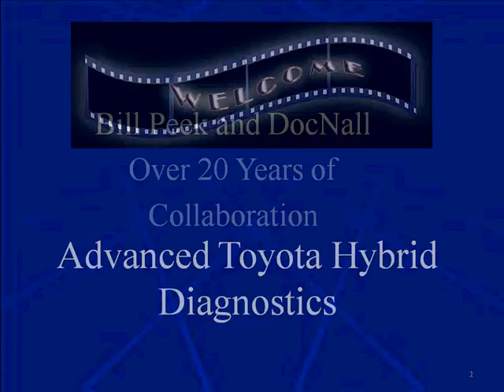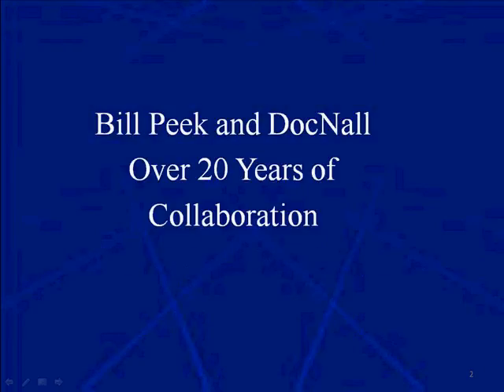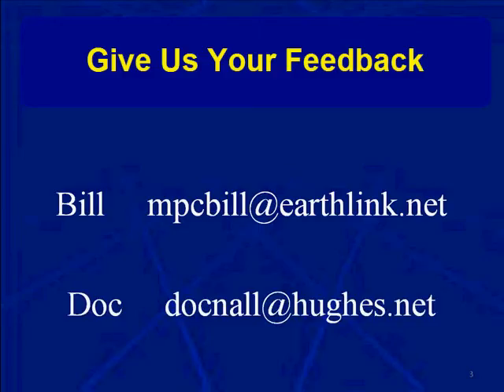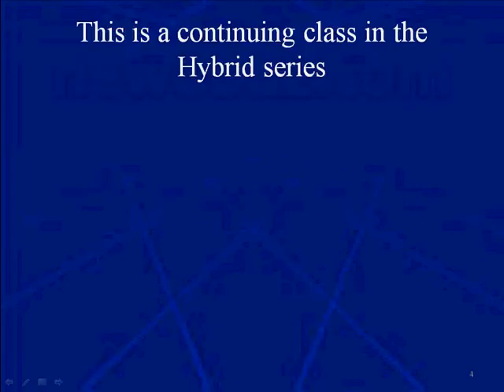Welcome to Advanced Toyota Hybrid Diagnostics. Bill Peake and I have been collaborating for 20 years. We are the leaders in diagnostic procedure development and training programs. If you need to get a hold of Bill, it's mpcbill at earthlink.net, and myself, it's docnull at hughes.net.